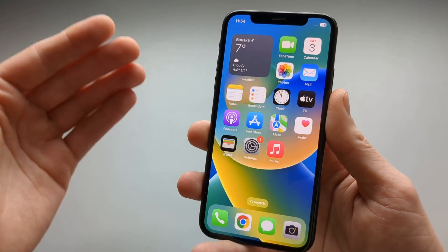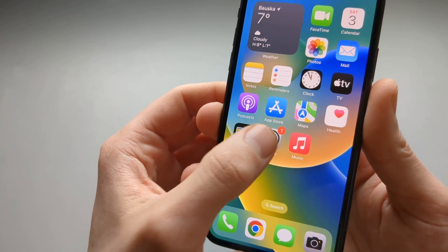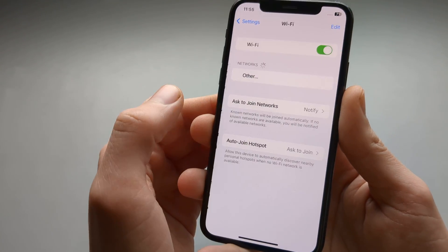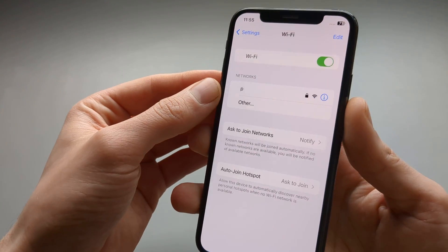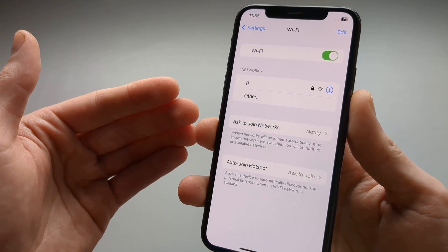If we want to add a new Wi-Fi network, we are going to go over to Settings here, and right at the top it says Wi-Fi. Click on that and then it will search for all available networks in your iPhone's range.